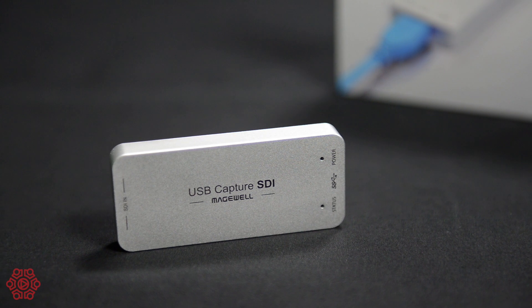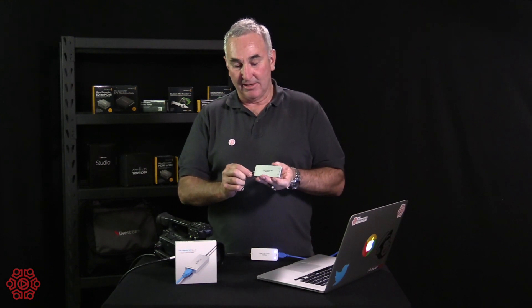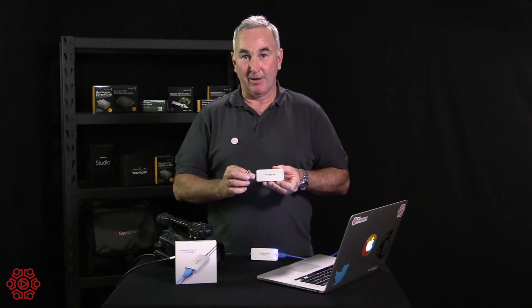Like its brother, the HDMI capture card, this is a plug-and-play device aimed at the professional end of the market. It's an SDI capture device. Because it's so small, it actually has a cable that allows SDI to be captured, with a full BNC fitting to the micro BNC fitting.